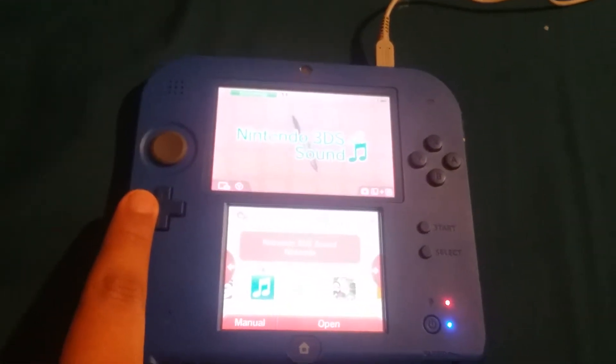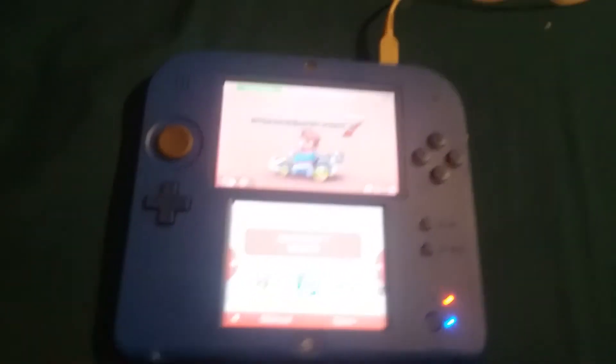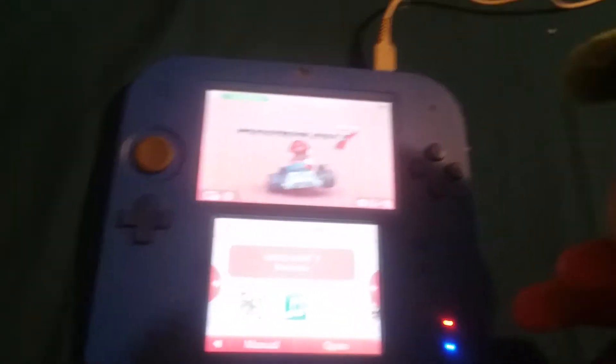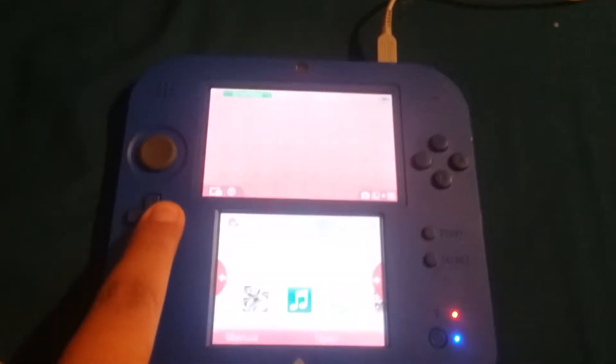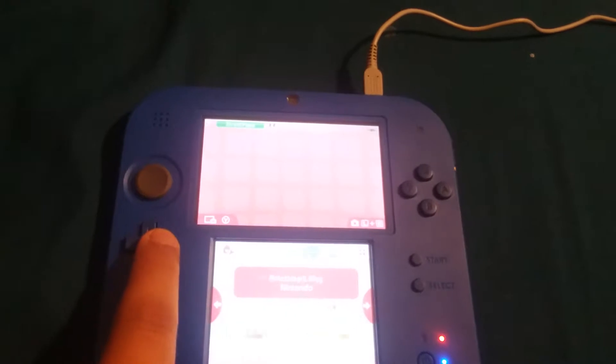We got Mii Maker that I love to make Miis. Nintendo 3DS sound, and my favorite — Mario Kart 7. When you get the Nintendo 3DS, Mario Kart 7 will be all the way at the end.